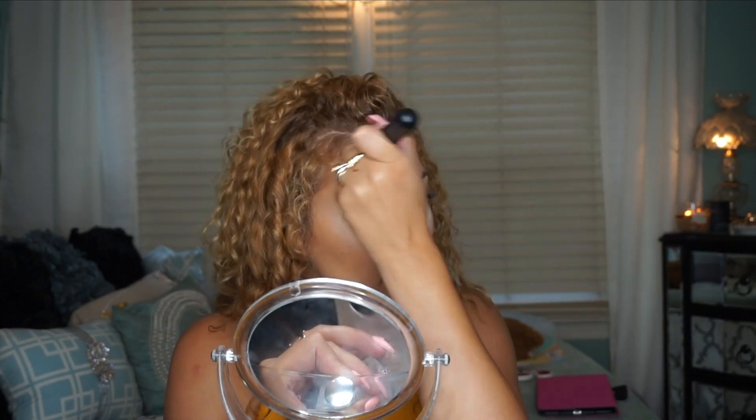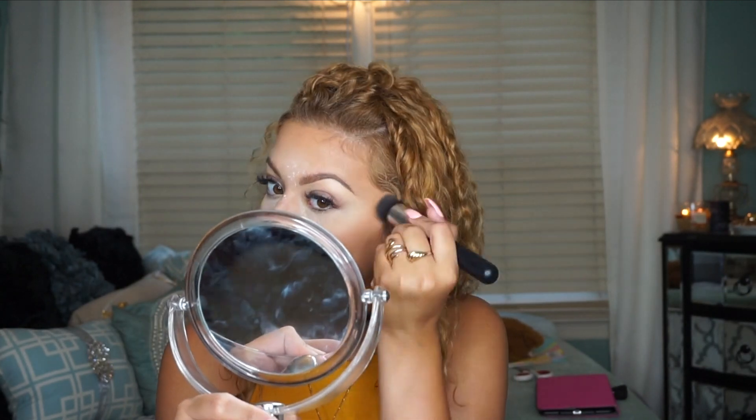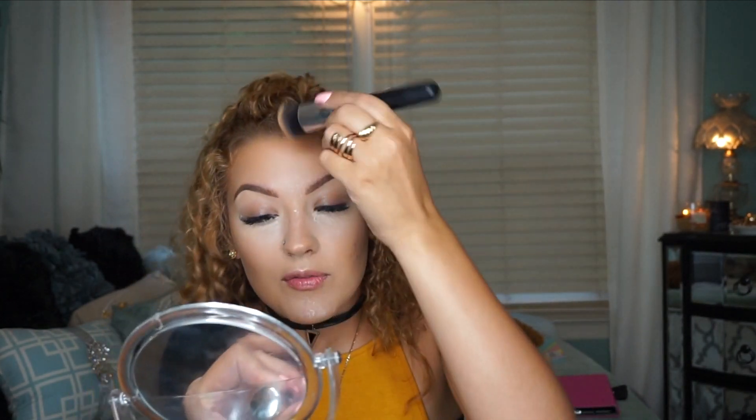I'm using my foundation brush to blend everything out. Using a cream product looks more natural to me — it's definitely an extra step compared to just using a powder contour, but if you have the time I'd suggest contouring with cream products. I love the finish it gives the skin. What I like about the Anastasia cream contour kit is that the creams blend out to almost a powder finish.